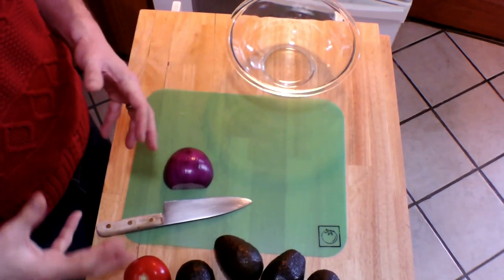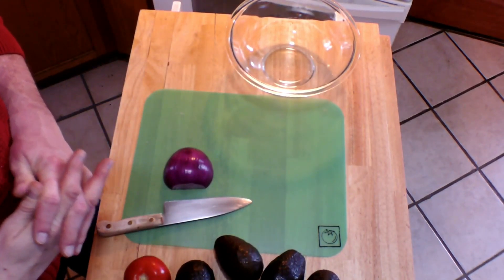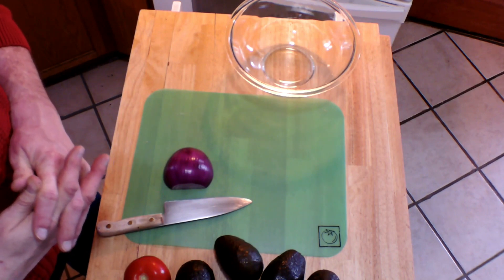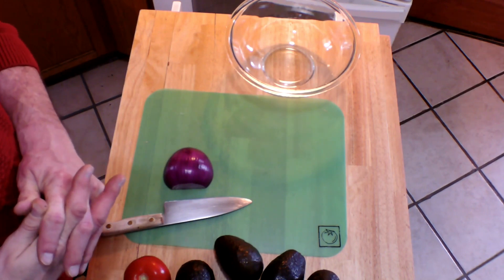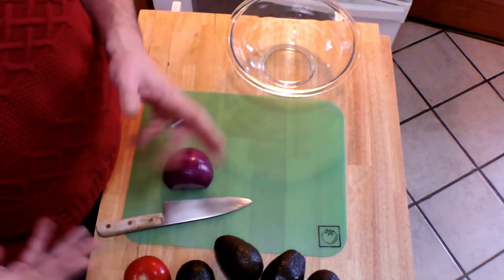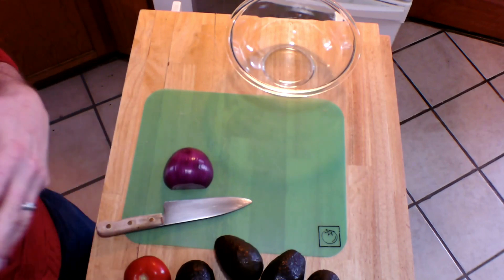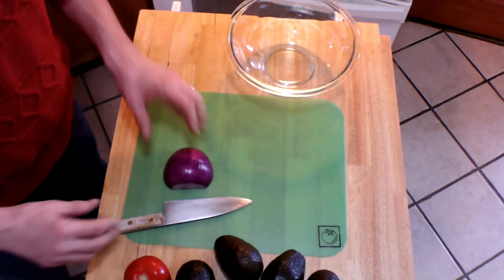Really great guacamole starts with mashed avocado that has some lime juice sprinkled over it, and then combined with what's called a pico de gallo — which is a small dice of red onion, tomato, jalapeño or serrano chilies, and cilantro with some garlic and salt and pepper. I'm going to show you how to prepare these things.